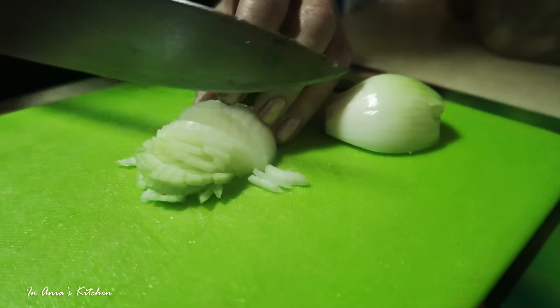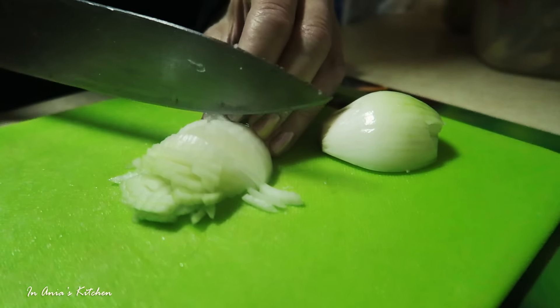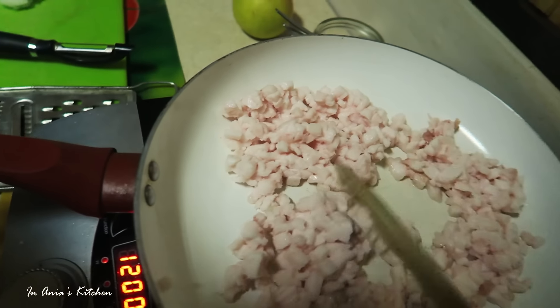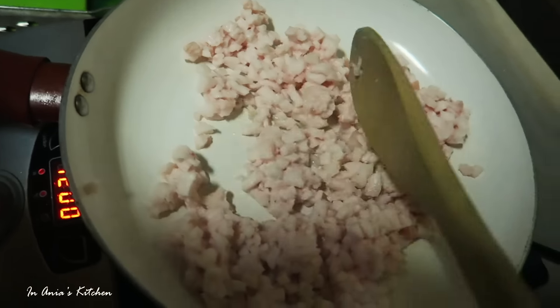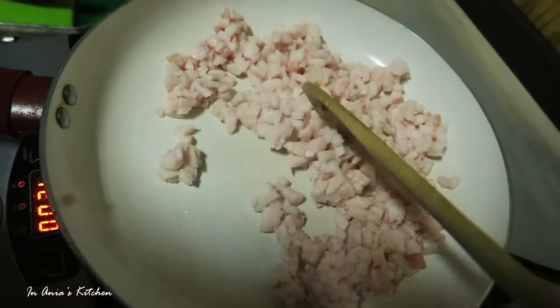You see the camera, it's a little bit shaky — sorry about that. We're turning on the heat to medium-high, and we start rendering the lard.